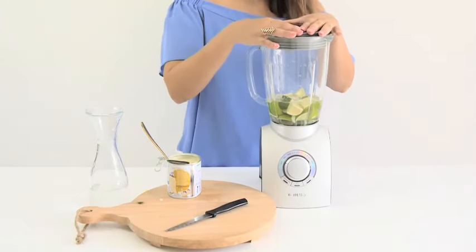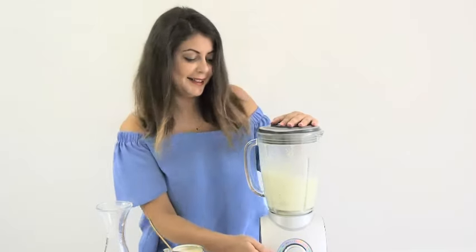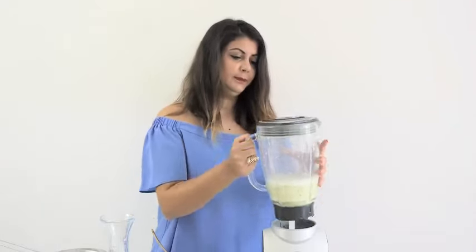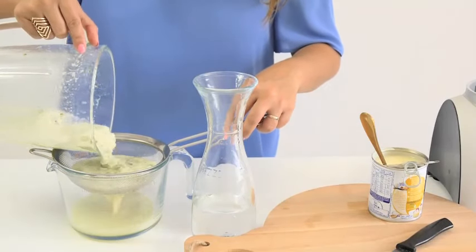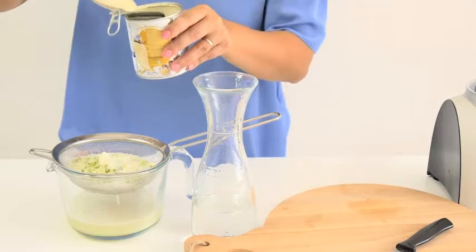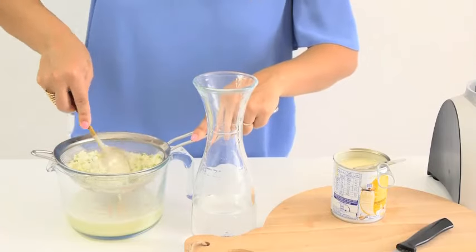And now we're going to blend. Now that it's finished blending, we're going to put it through a fine sieve to remove all the pits and all the skins and everything else. We're going to take our spoon and press as much of the juice and goodness as we can.